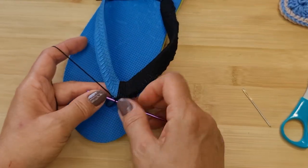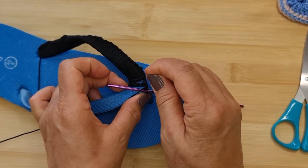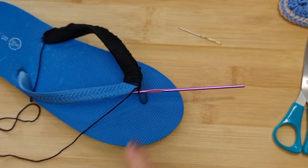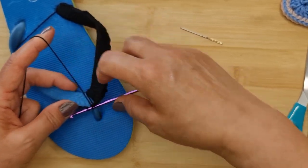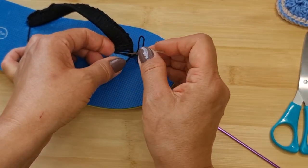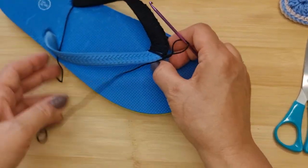Now we're going to chain one so we can cross over to the other side. Turn your sandal or flip-flop and spread the stitches out nice and evenly. Then start doing single crochets down this other side — same as before, pull up a loop and single crochet. Lock that into place and spread it all out evenly as you go.